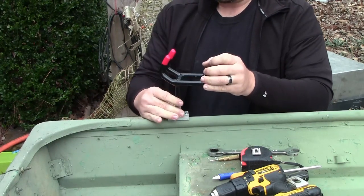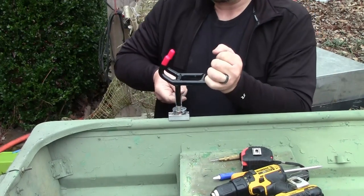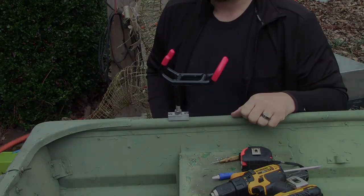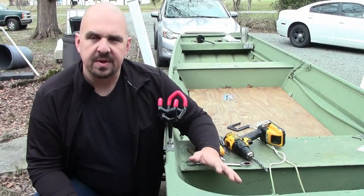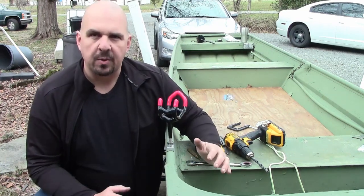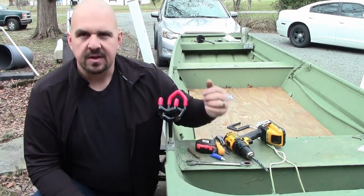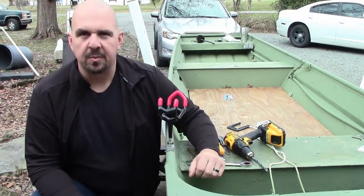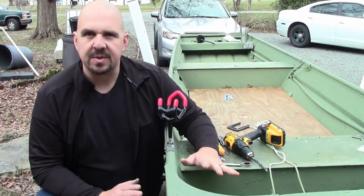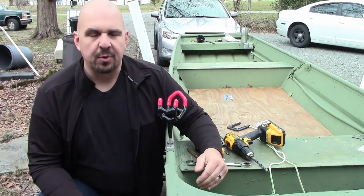Install just like any normal Monster Rod Holders base, get it turned the direction we want, and snug it down. That's going to wrap up today's project. These bases went on seamlessly. Those rivet nuts are doing their job holding the base securely, and we are not going to have to worry about losing rods and reels because of a rod holder pulling out of the gunnel. I'd like to thank Steve Douglas at Monster Rod Holders for getting these bases to me so quickly — I ordered them on a Wednesday and had them Friday afternoon.